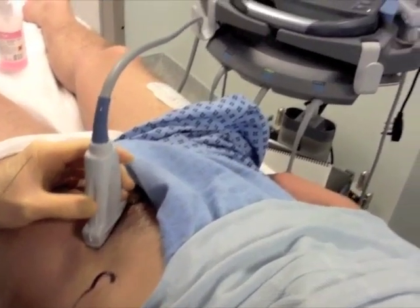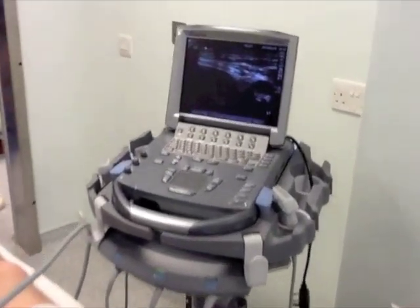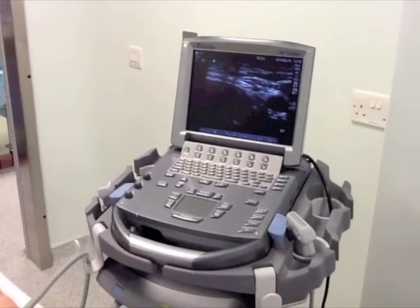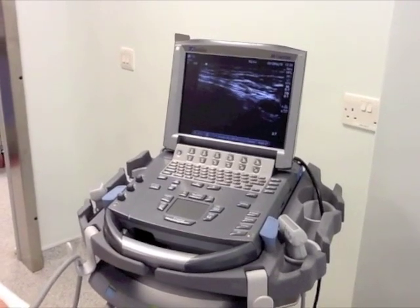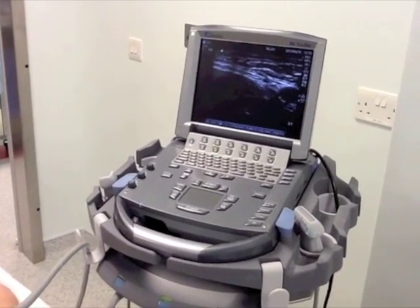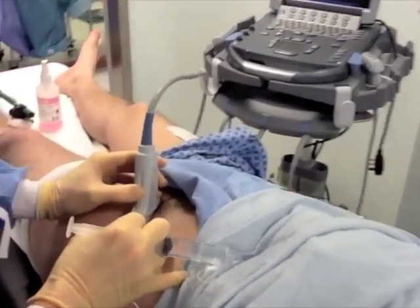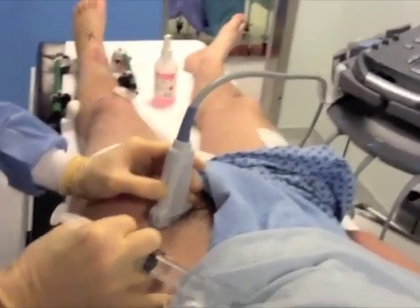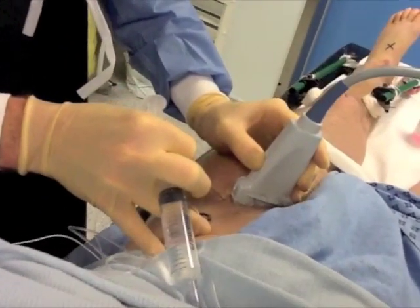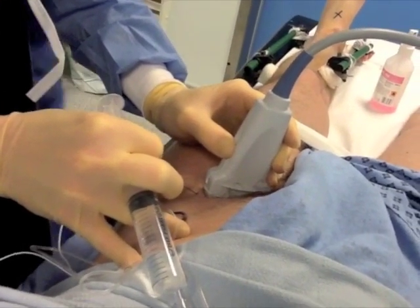The probe is placed just under the inguinal ligament over the femoral artery. The needle is approached from the lateral side of the probe. You can see on the right side of the monitor the femoral artery pulsating. The needle is introduced slightly away from the probe so that the needle does not touch the probe and asepsis is maintained. This is a no-touch technique.